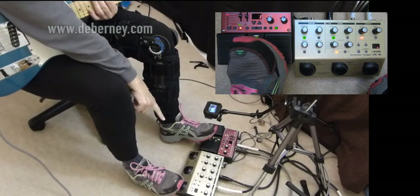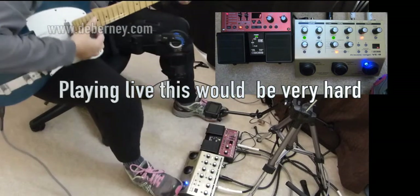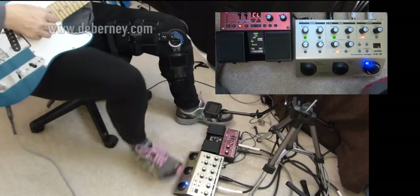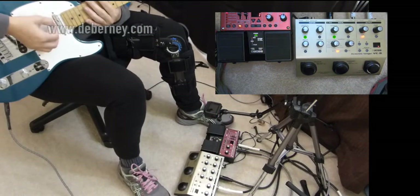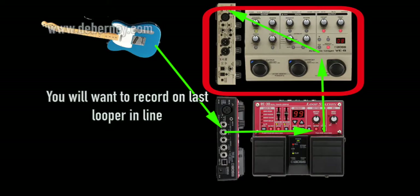Now go back to the VE-8, take the loop. It's not something I would want to do. But I think what you could get away with is maybe something like using one for a drum beat. So I guess you'd have to record the beat onto this.